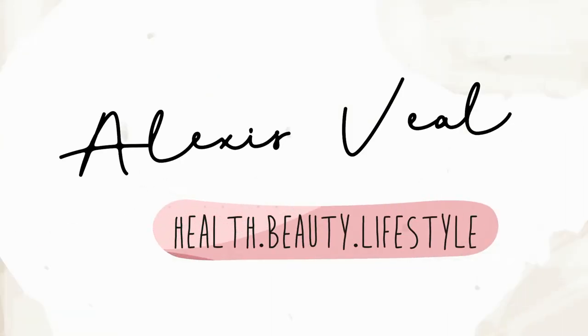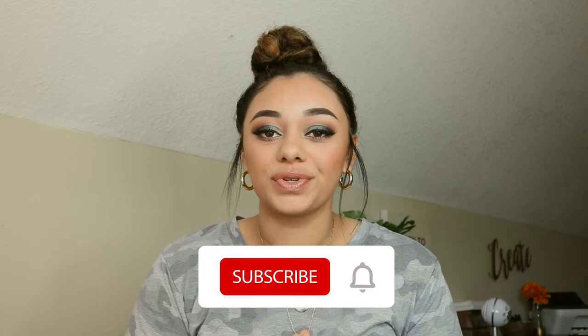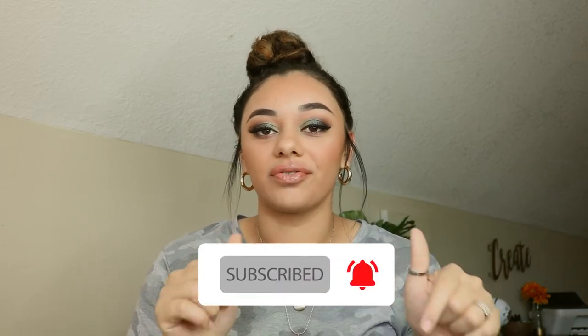Hello friends! Welcome back to another video. I'm so excited that you guys are here. I'm super thankful for you guys — I just love interacting with you guys, connecting and reading your comments. It truly means a lot to me. If you guys have not subscribed already, please do so. I upload videos every single week covering nursing school, weight loss, cleaning, motivation, decluttering, cook-with-mes, meal prep, and all kinds of things.